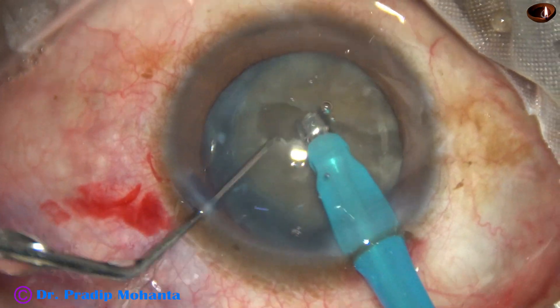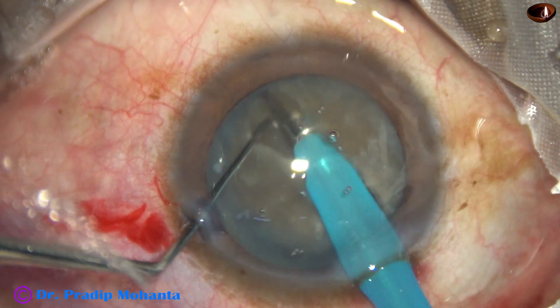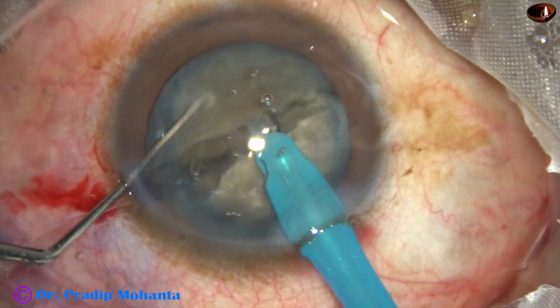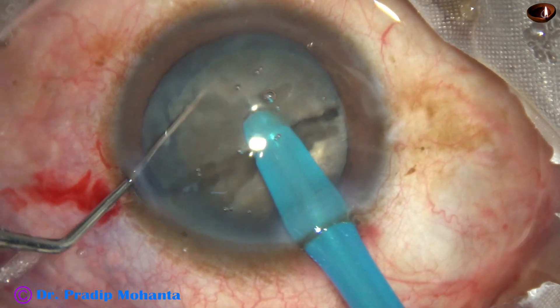Flow rate is 45, vacuum is 450 millimeters of mercury. I got a nice crack, rotated it 90 degrees, came to the other side, and divided the two hemi-nuclei completely.